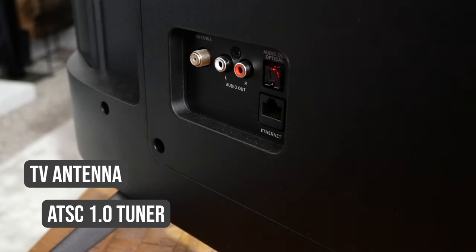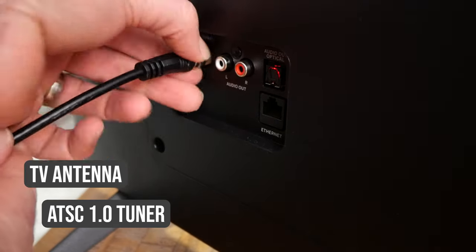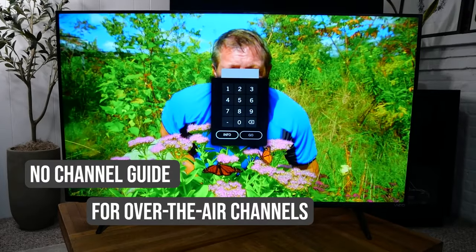It's important to note that it's the streaming service itself that decides what hardware they're going to support. There was one other thing I wish was a little bit better with this TV: you can plug a TV antenna into the V-Series, but there really isn't any dedicated channel guide, and I felt like that was a real miss for a budget TV. At the very least, I would have liked to have seen some kind of channel guide integrated with the WatchFree service that Vizio has on SmartCast.